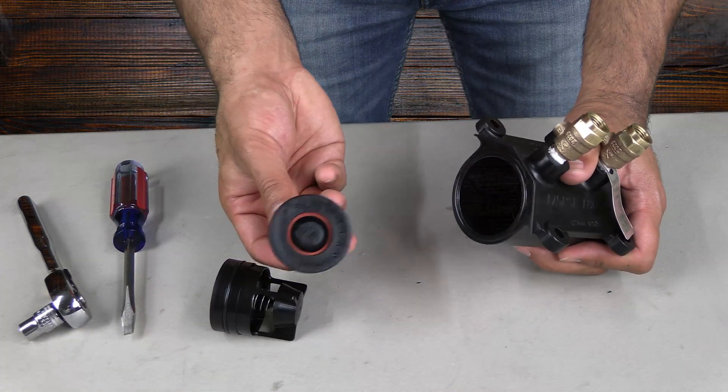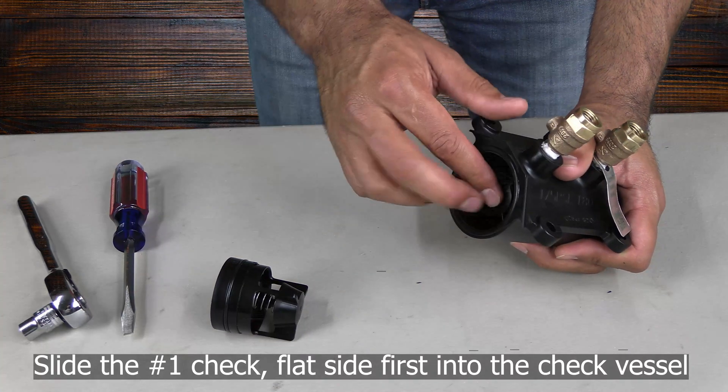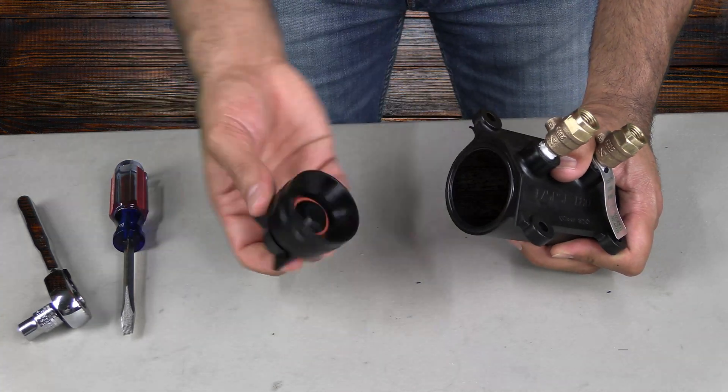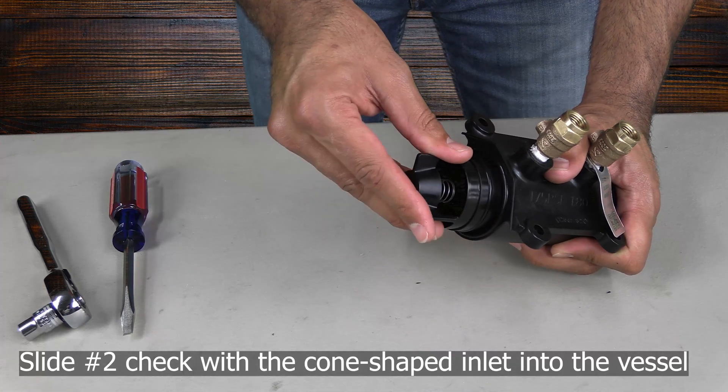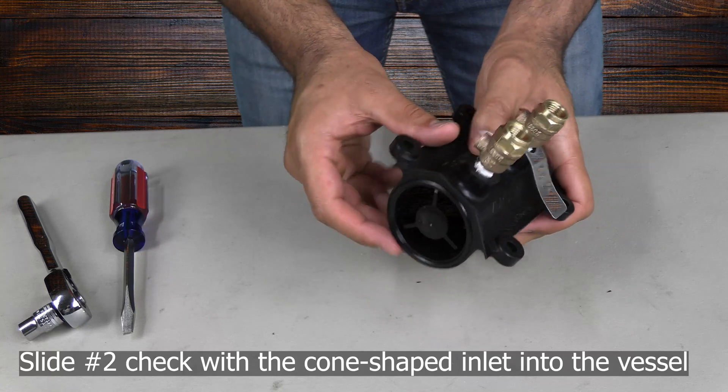To reinstall the check modules, first place the number one check valve into the vessel with the inlet side facing towards the vessel. The number two check module will slide into the vessel with the word 'in' facing the inlet as well.